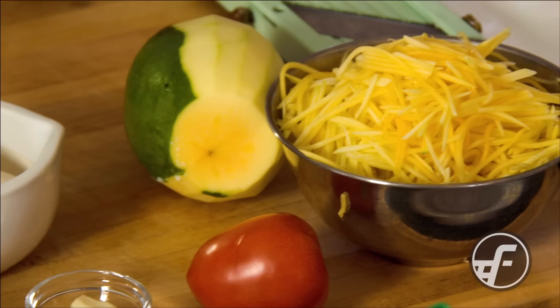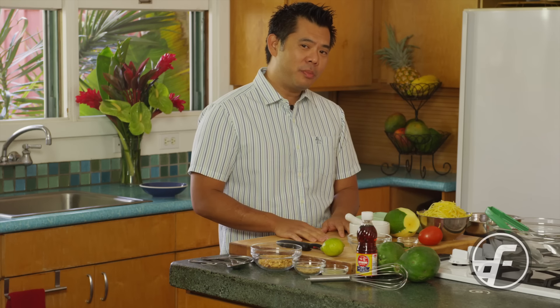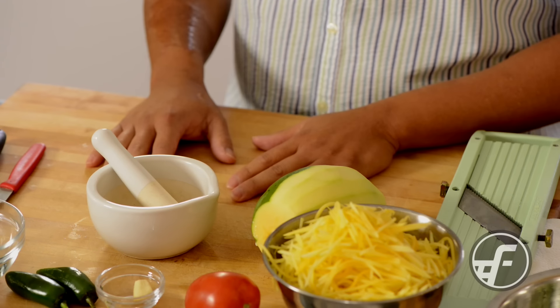Thai cuisine is one of the very popular cuisines that we have in Hawaii, and one of the really popular dishes that people always order when they go to restaurants is Thai papaya salad, so we thought we'd make that here today. It's a pretty simple dish to make, and it's even easier if you have certain pieces of equipment, but still doable if you don't have them. So let's go ahead and get started.